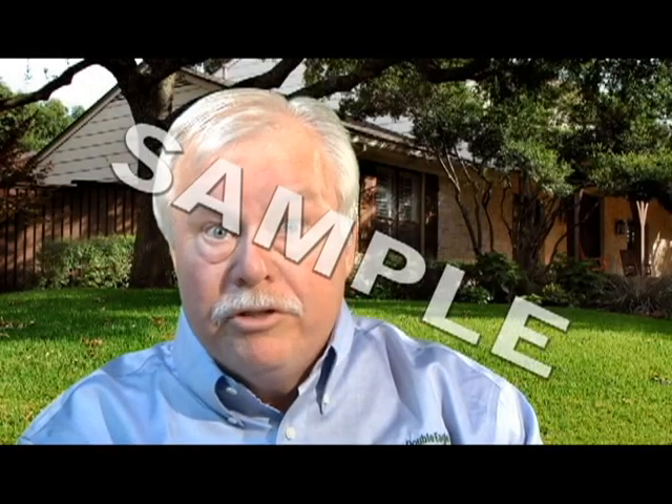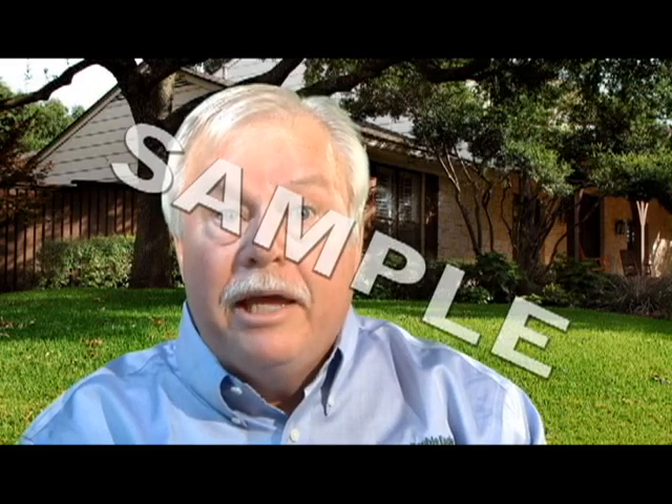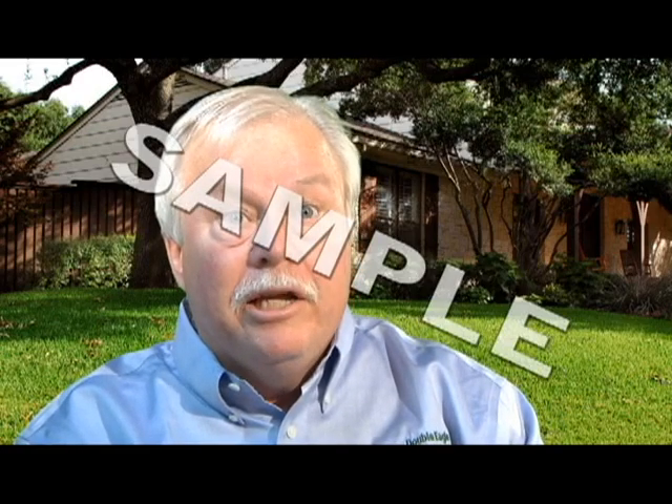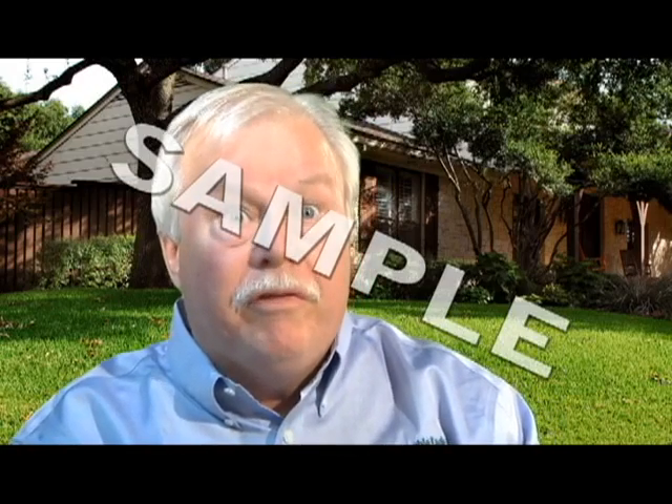We have senior discounts, both service and new installation. For service, we take 5% off both parts and labor. For new installation, we take 2.5% off. If they'll pay by check, we'll match that 2.5% for a total of 5% off.